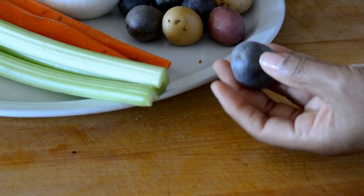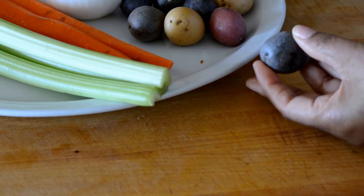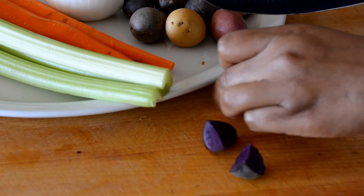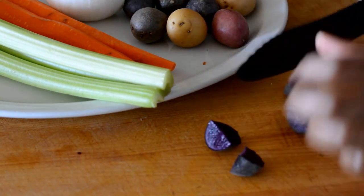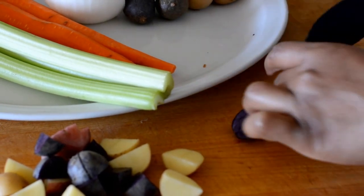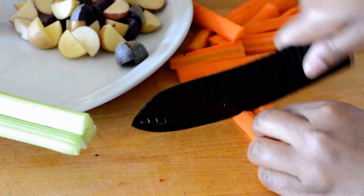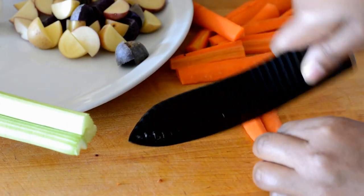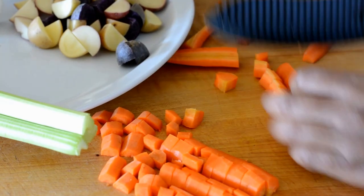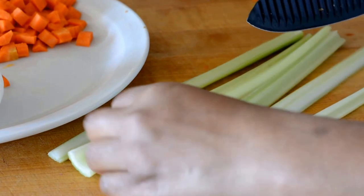I came across these beautiful baby potatoes that are so colorful — some of them are deep purple, some are yellow, and some are red. I thought they would add so much prettiness to my pot pie filling, so I'm going to cut these in half and then quarter them. I also have two carrots that I've peeled, split in half, and then chopped.